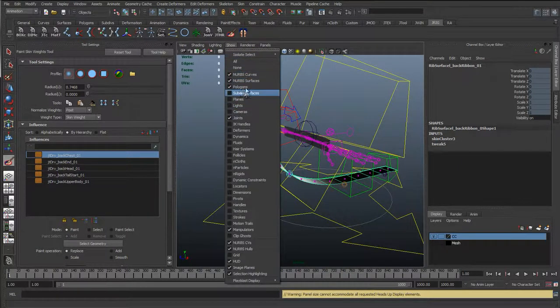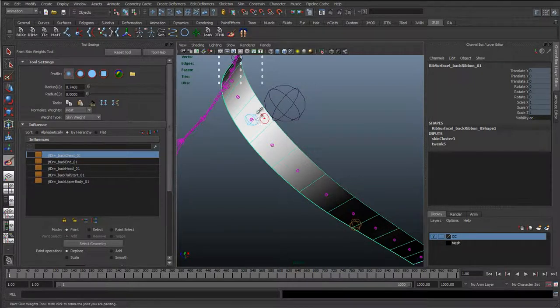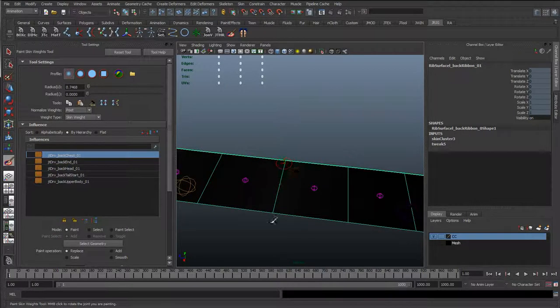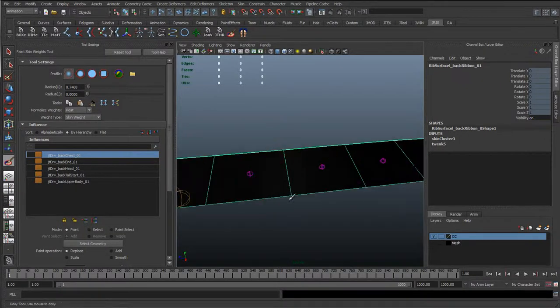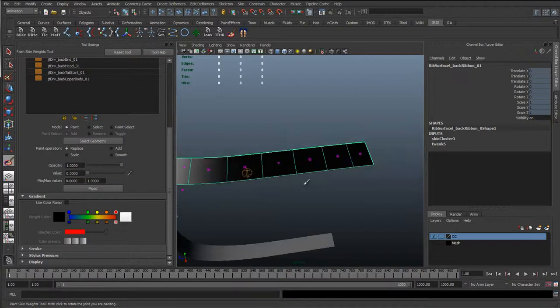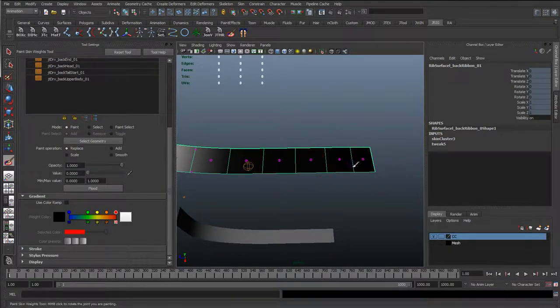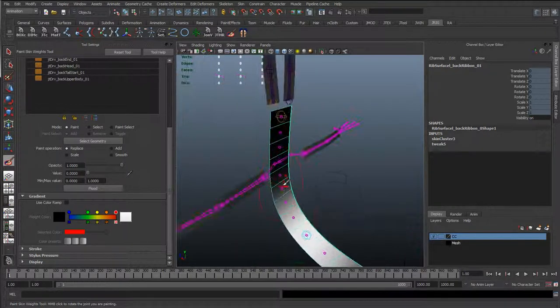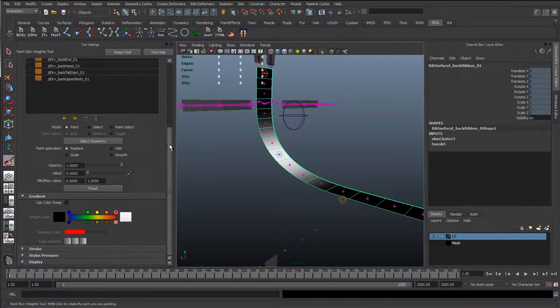So we want to go through and just check these ribbons as well. I'm going to hide the curves. So here we can see this is a chest joint on the ribbon, and we can actually see there is a bit of white down here. This is what's causing the ribbon at the bottom of the tail to raise up. So I'm just going to take the replace tool, set to a value of zero, and just paint that in there. I'm just going to bring my brush quite large, give it a smooth fall off, and I'll just start painting down here, just to make sure we've got everything down there switched off.